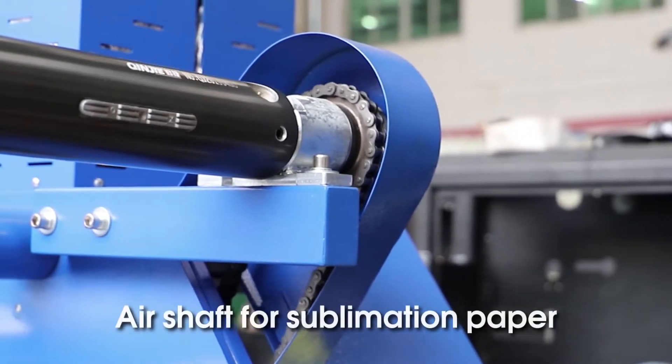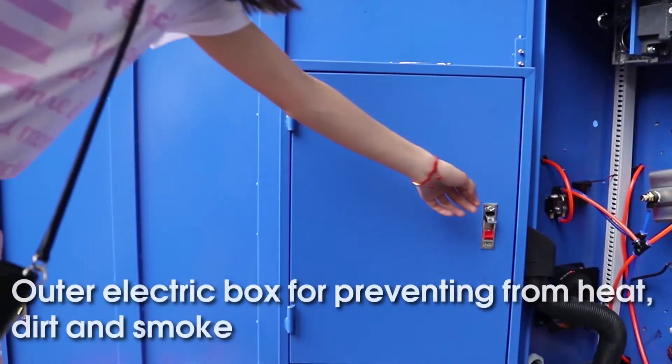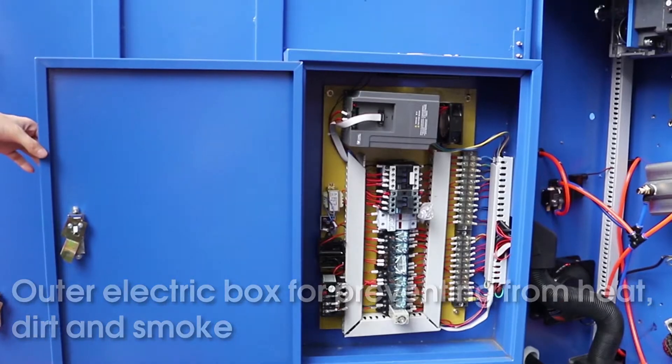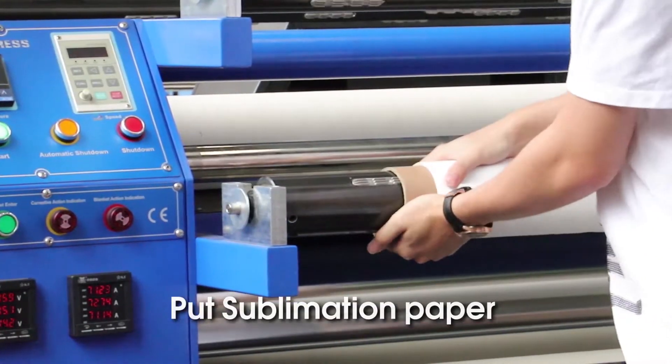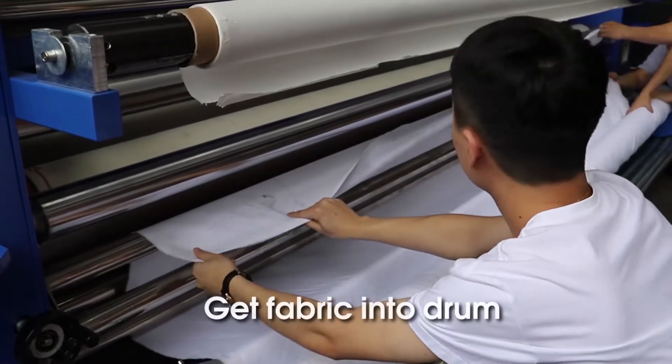Air shaft for sublimation paper. Ultra electric box for preventing from heat, dirt, and smoke. Put sublimation paper. Put fabric. Get fabric into drum.